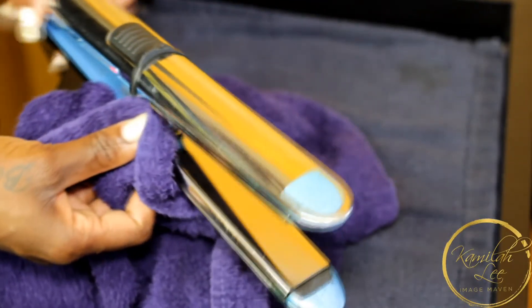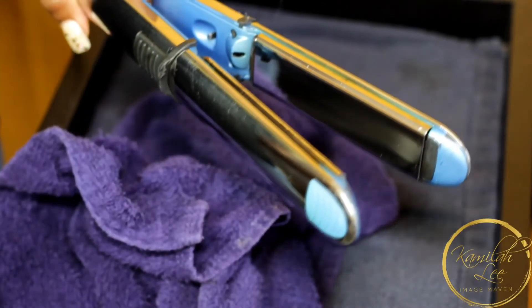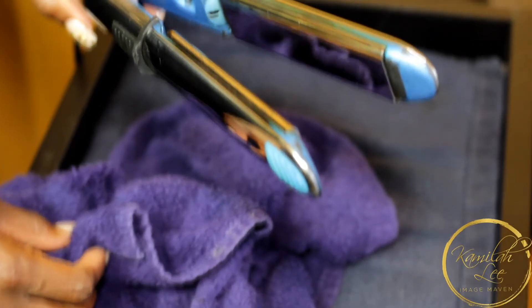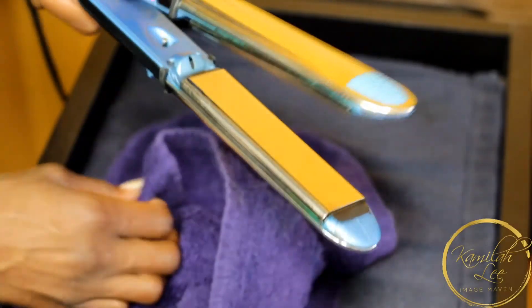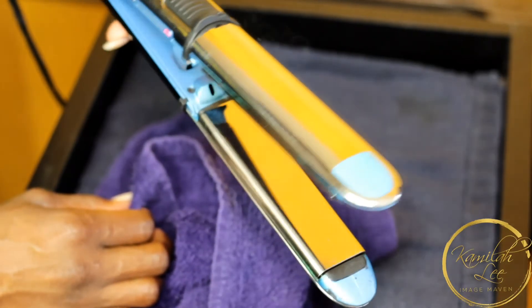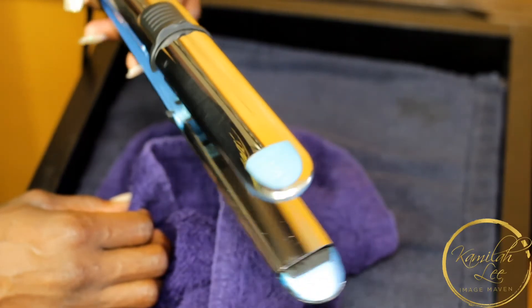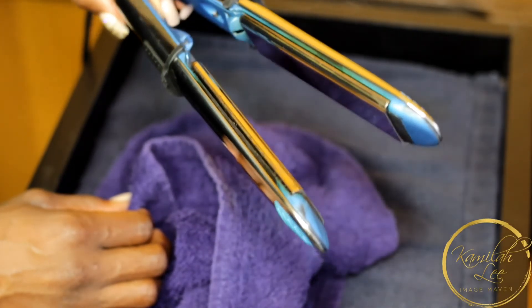I've been doing this for years and no, it does not chemically alter the texture of your hair. It's just a way to clean your flat irons. Now I have clean flat irons — it's still smoking a little bit so I'm going to let it keep going until there's no more smoke, but now I have a clean set of flat irons.